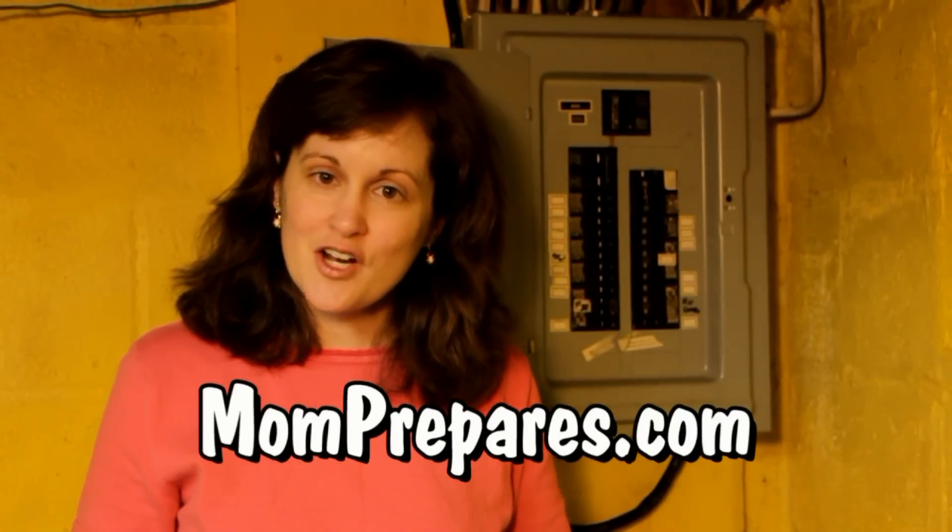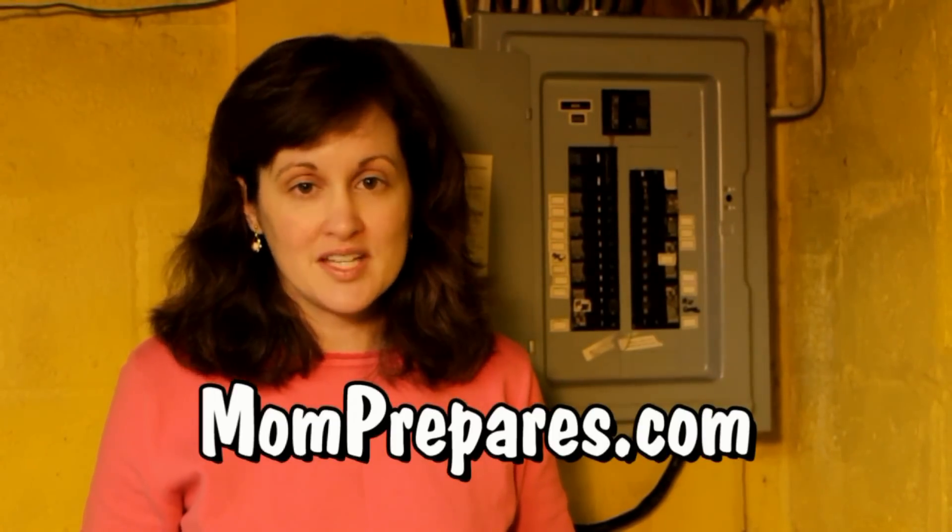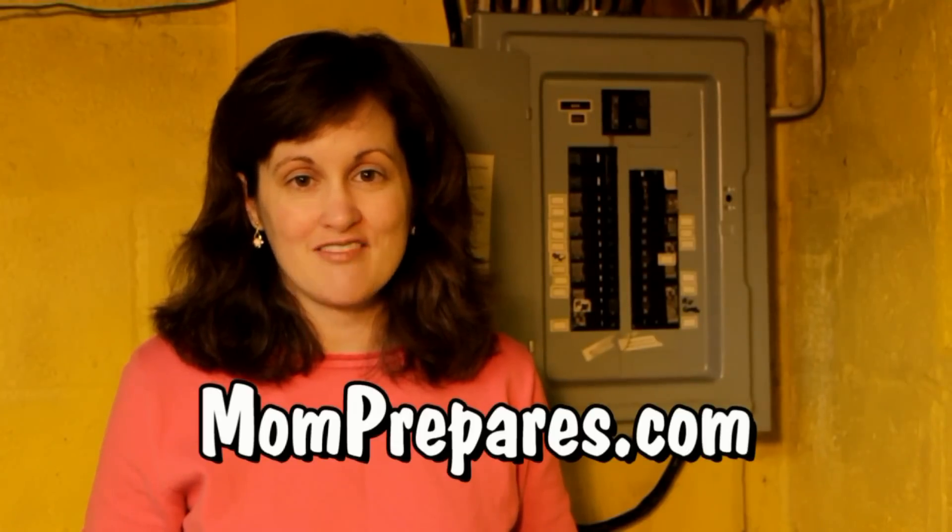Make sure you check out our website, momprepares.com, where we help smart moms be prepared for anything. Please subscribe to this channel before you leave. Thanks for watching.